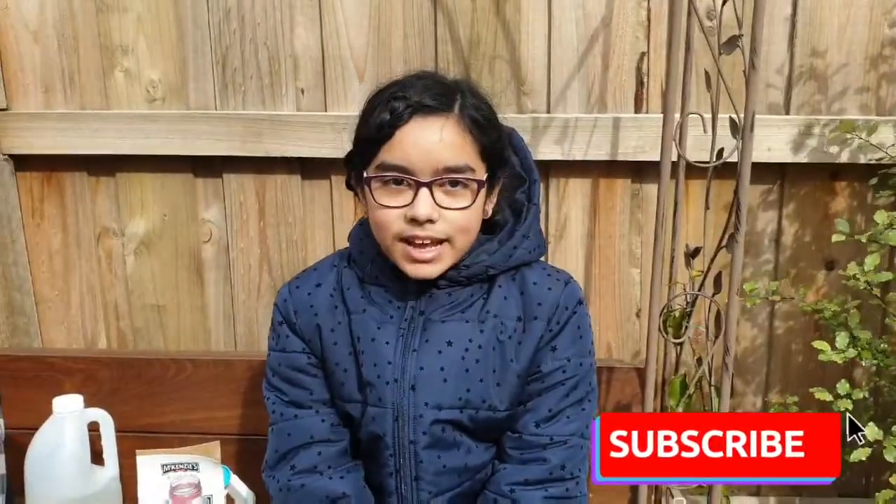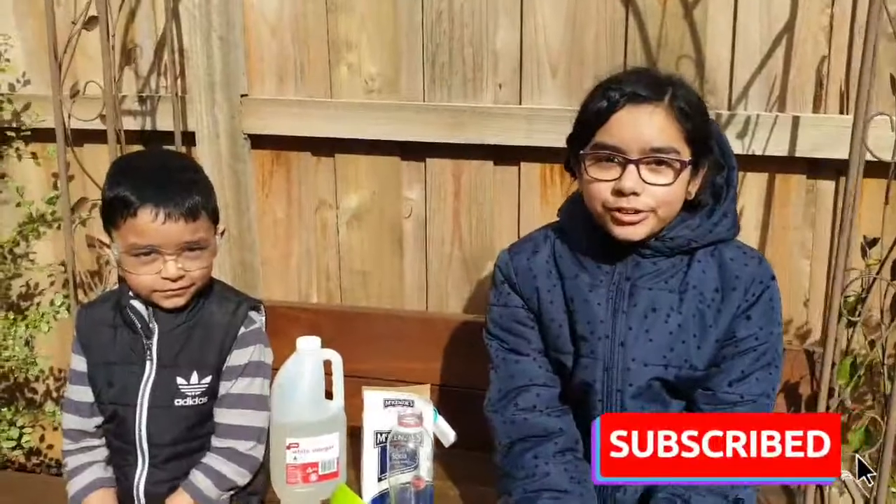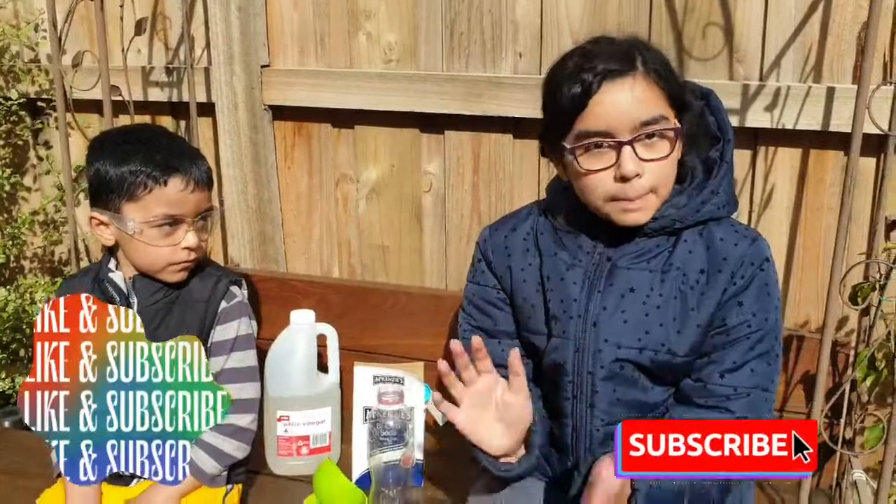Hi everyone, welcome back to my channel. My name is Shemayla and today I'm with my little brother Shaheen. Hello! And we're going to show you how you can blow up your own balloon without using your mouth or a pump.